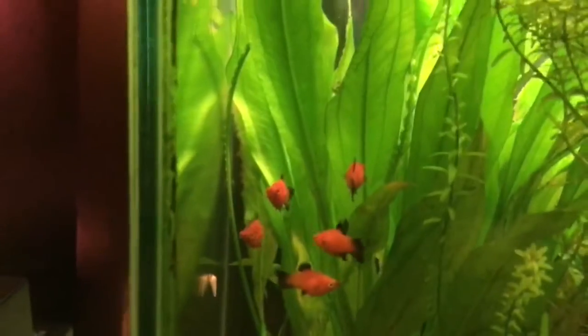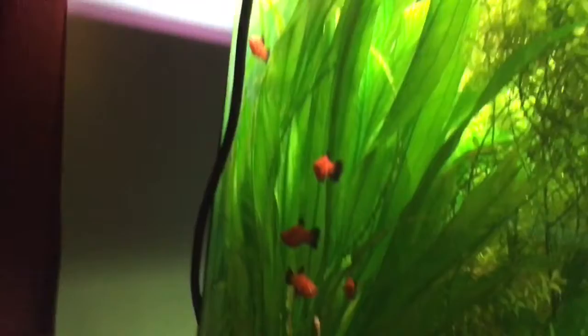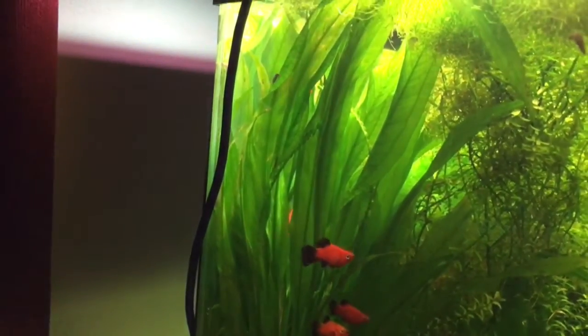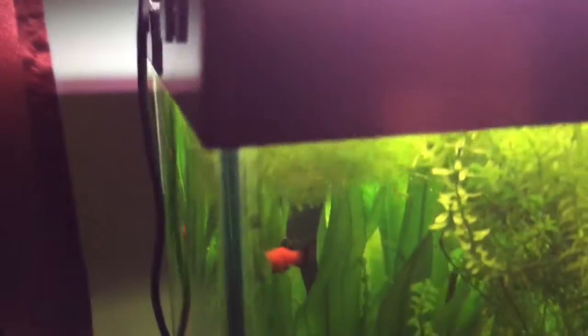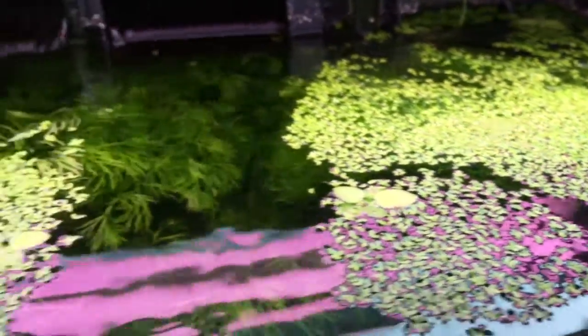And some kind of a sword plant here in the back corner — I'm not sure exactly what kind it is, but it's doing quite well. I have some Riccia moss floating, along with duckweed that's in pretty much all my tanks, and a little bit of Amazon frog bit.